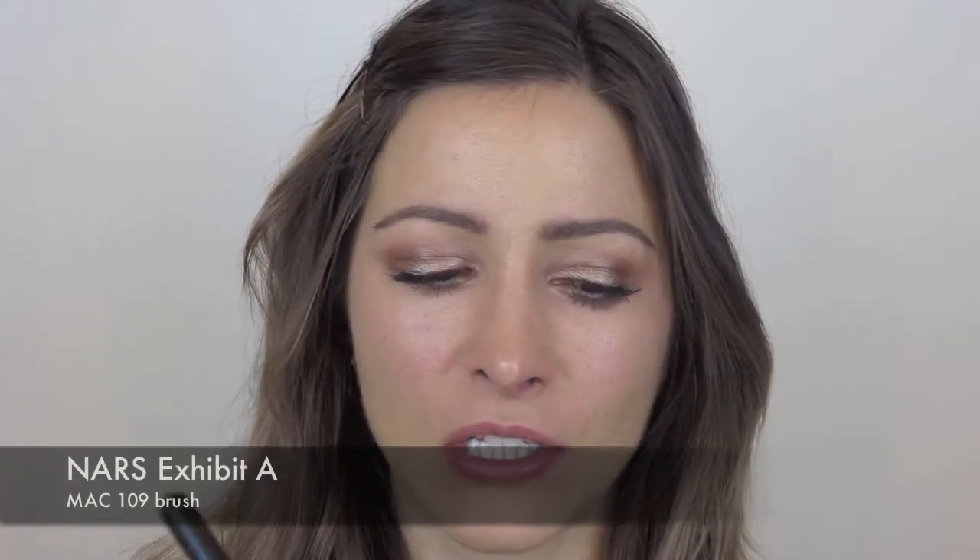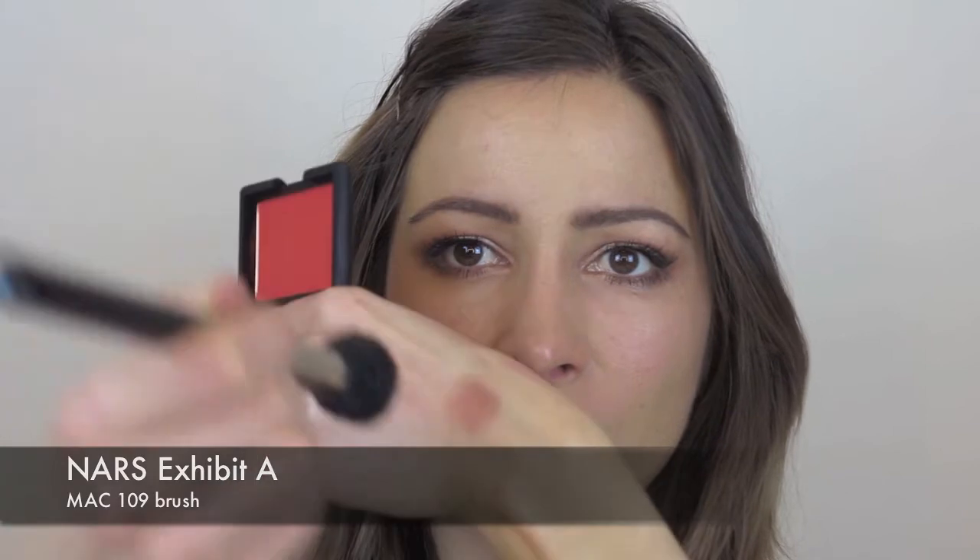I'm next going to get on to the cheeks — this is the fun bit. I'm going to use Exhibit A from NARS and my MAC 109 brush. You only need the slightest colour, so I'm going to take as much as I can off before I start applying, and just really, really softly on the apples of the cheeks. So that's the blusher done.